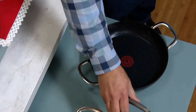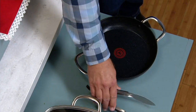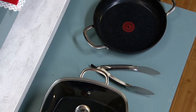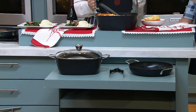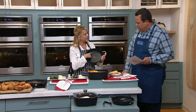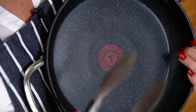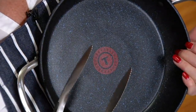You also get the tongs, and this is metal utensil safe. That's why we gave you the metal tongs — no worries whatsoever. It is the hardest non-stick we have — that titanium and sapphire-infused coating. You can see the little specks of sapphire in there. This is going to be nice and strong, nice and durable, and you're still going to have that great non-stick capacity.